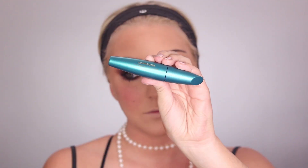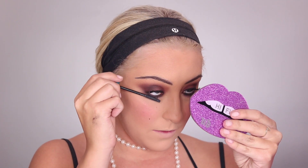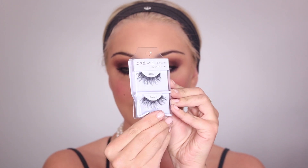Then I went in with this Rimmel London mascara called Wonderfully Real — I did not like it, I actually couldn't use it. So I went in with my more trusted mascara, which is my CoverGirl Flourish by Lash Blast. Then I'm taking these cream lashes — I think they're like $2, I got them from Icing or somewhere — and applying them with Kiss Strip Lash Adhesive.